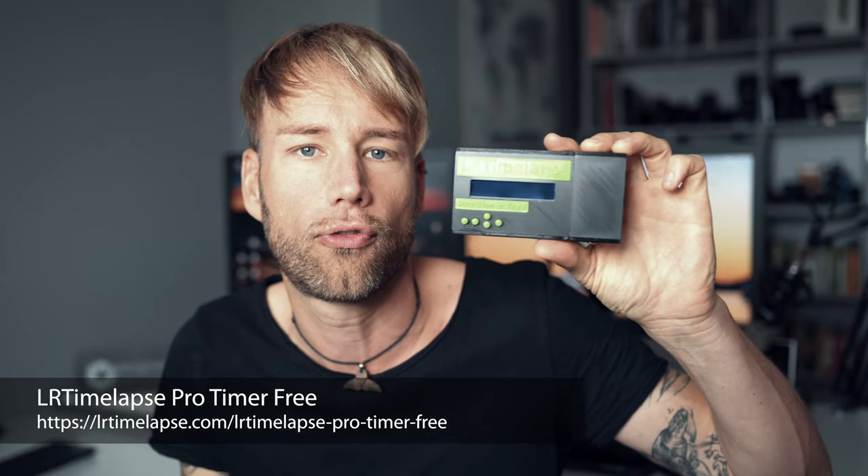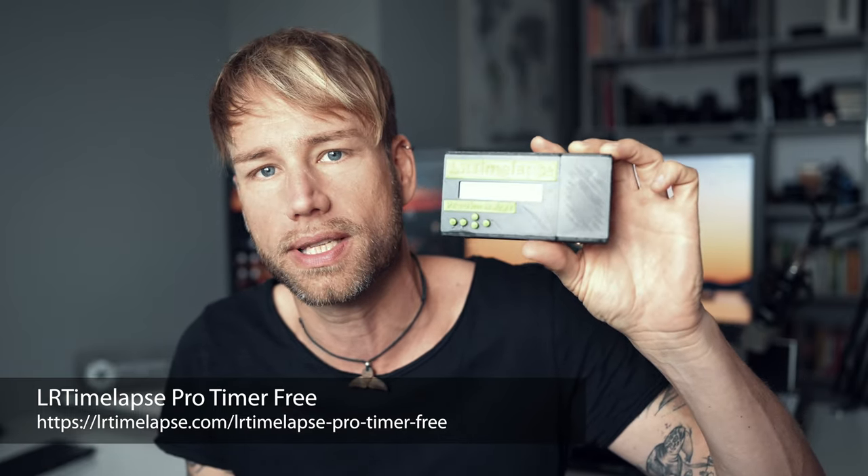That's why I came to the conclusion that the only way would be to develop my own intervalometer, and I started doing that as a free open source project. The result was the Allert Timelapse Pro Timer Free. You can build this one yourself following the instructions on my website. Unfortunately you have to solder a little bit and source the components, so many people asked me if I wouldn't like to make a commercial version. After one more year of development, I'm really happy to introduce the Allert Pro Timer 2.5.